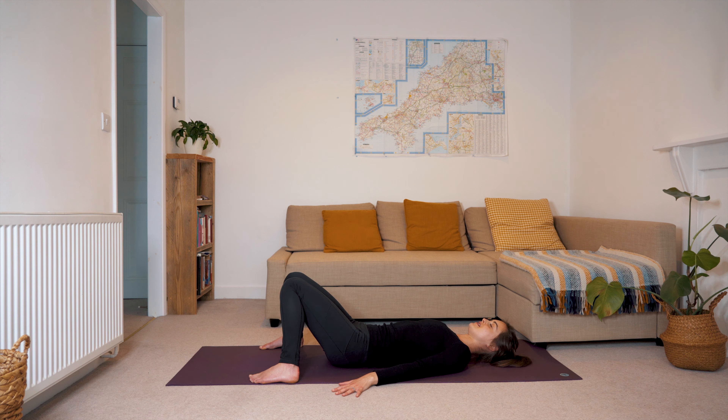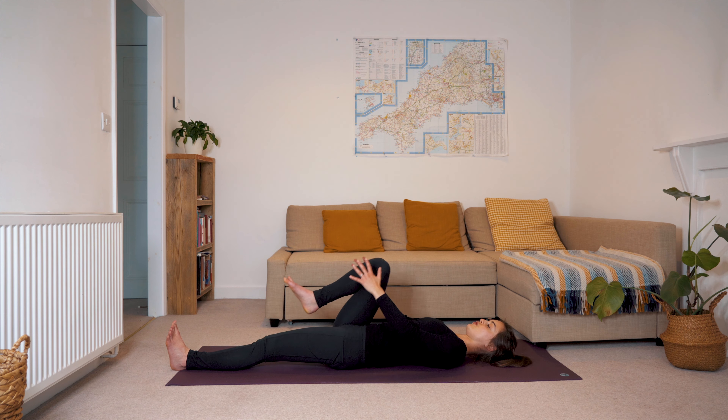From here we'll take our feet mat distance apart and let the knees knock together. Just take three deep breaths in constructive rest, allowing your hips and your pelvis and your belly to be nice and soft. Feeling the breath reach every corner of your body as you inhale and then drawing back in towards the midline as you exhale.